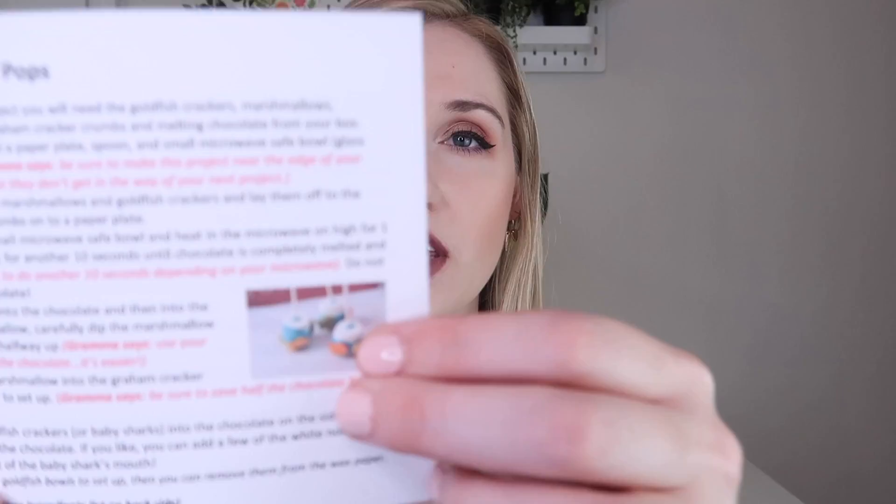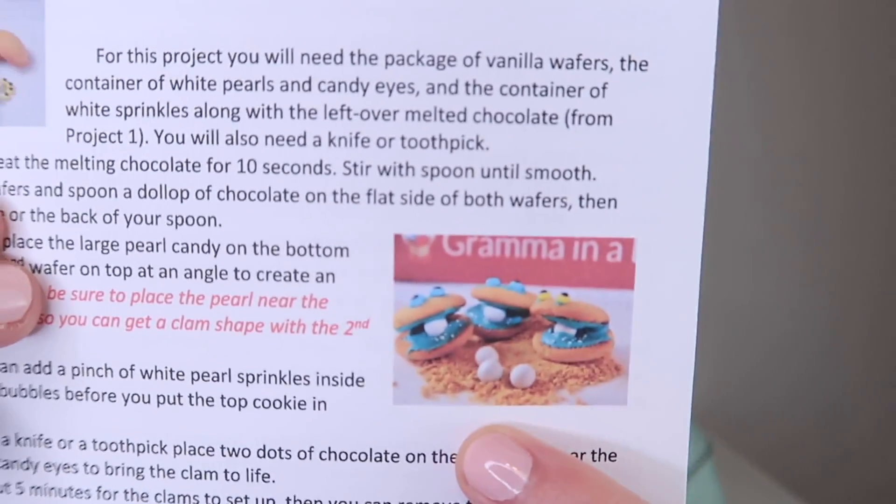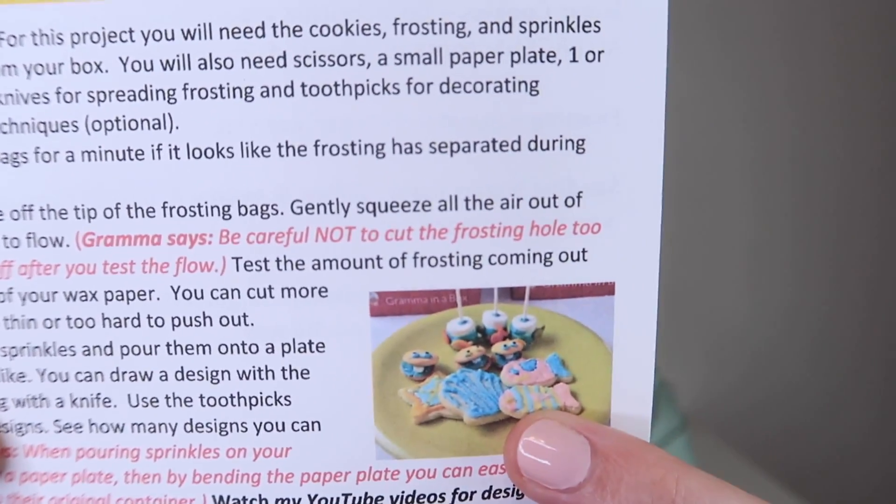The August theme is Under the Sea. The three projects include Baby Shark Pops, Clams with Pearls, and Sea Life Cookies with frosting and sprinkles - that sounds super duper fun. I love animal wildlife and all that kind of stuff. You can see what the little shark Baby Shark Pops are supposed to look like, then the Clams with Pearls - oh wow, that's cute - and then little Sea Life Cookies as well. It gives you instructions on how to do everything and which ingredients you need.